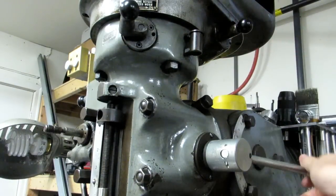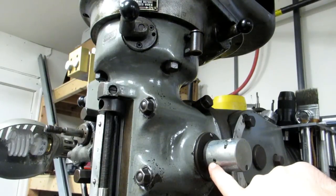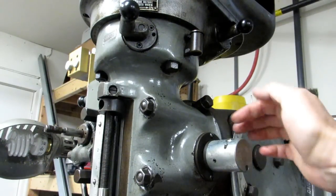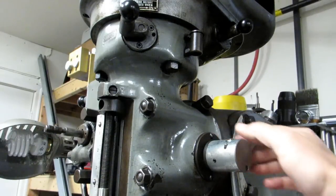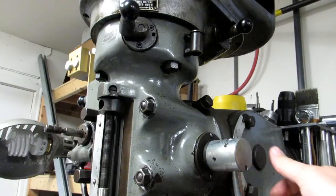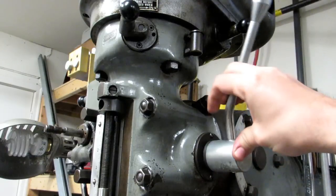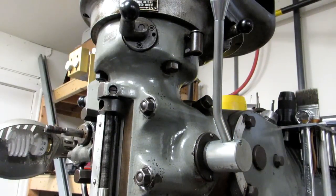It's held on with a set screw that goes into one of the grooves on the shaft of the quill, and then it's got its spring handle. These are only about $35 or $40 and goes on in maybe two minutes. It's super worth it — I would highly recommend getting one of these. I got spoiled by all the ones we have on the machines at work and had to get one for my own.